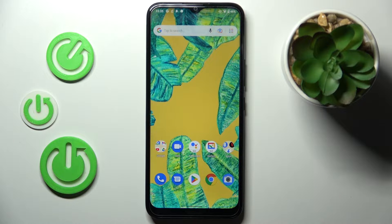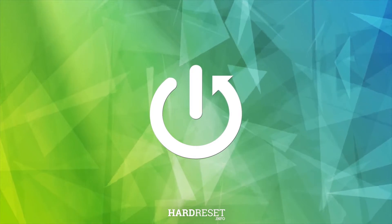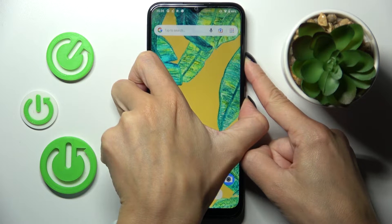Hi guys, in front of me is the Nokia C21 Plus. Let me show you how to perform a soft reset of this device. If you wish to force restart it, you have to tap on the power button along with the volume up button and just hold it.